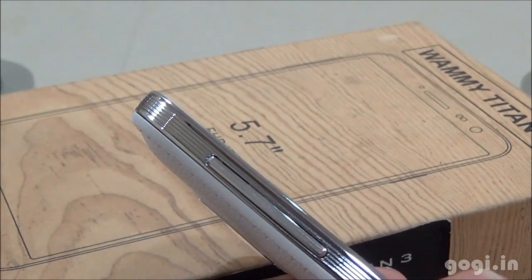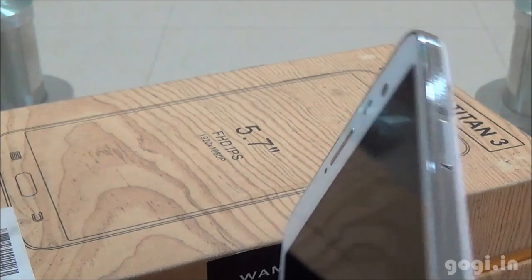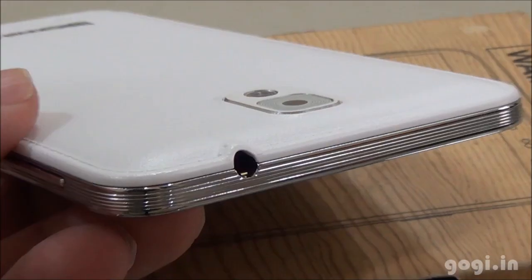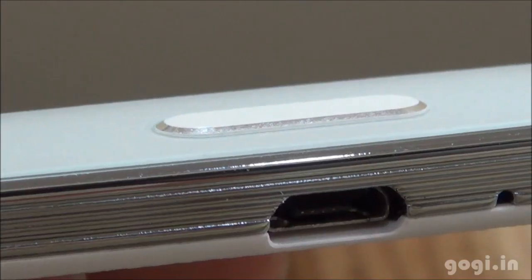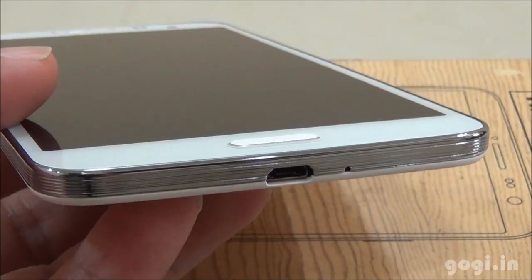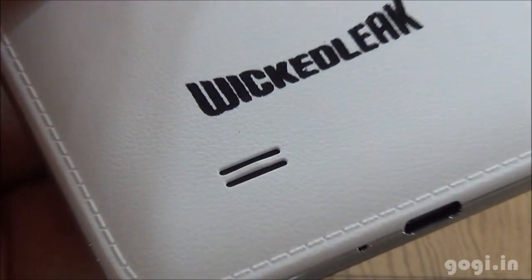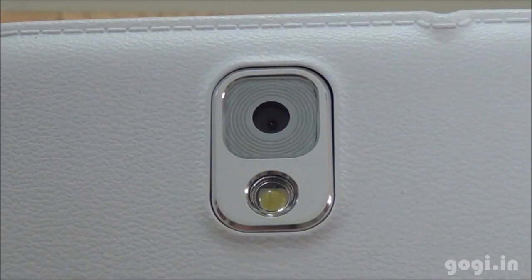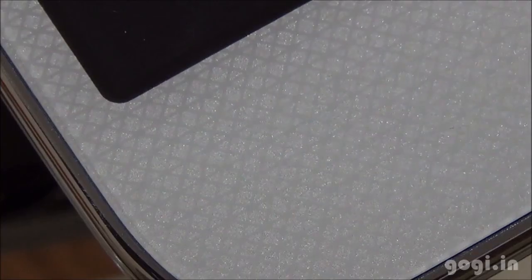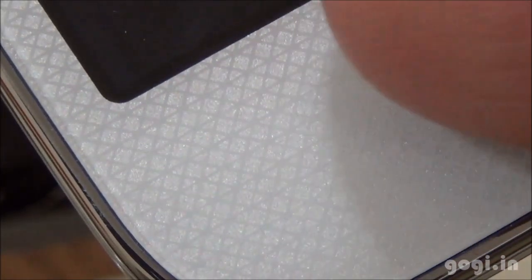The volume rockers are on the left side, the power button is on the right side, the 3.5mm audio jack is on the top, and the micro USB port along with the mic is at the bottom. The speaker grille and the WKT logo are on the rear side, along with the 13 MP rear autofocus camera with LED flash. This is how the front panel looks — white color with this design.